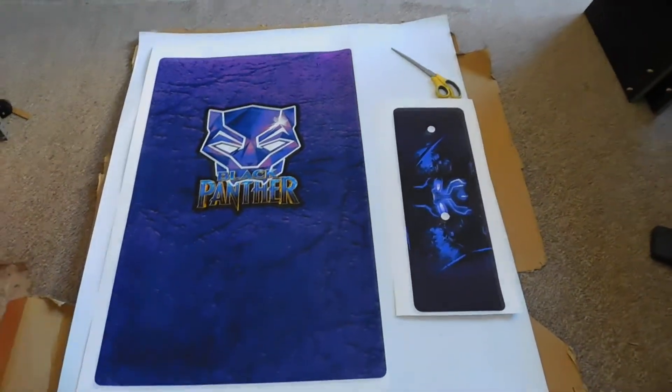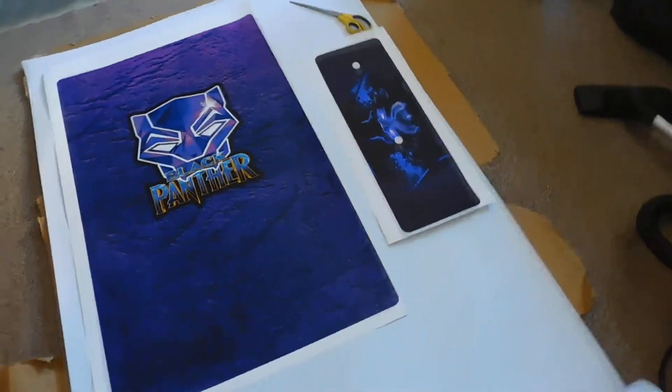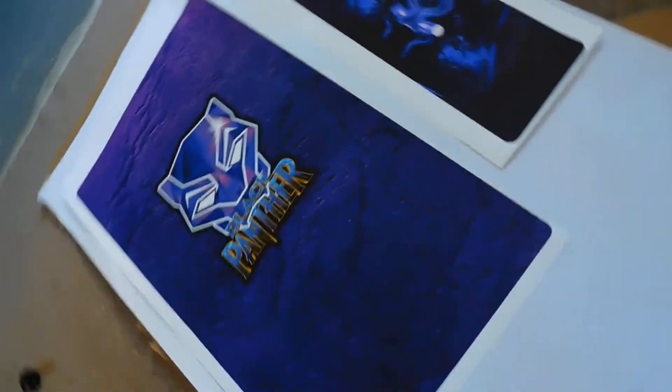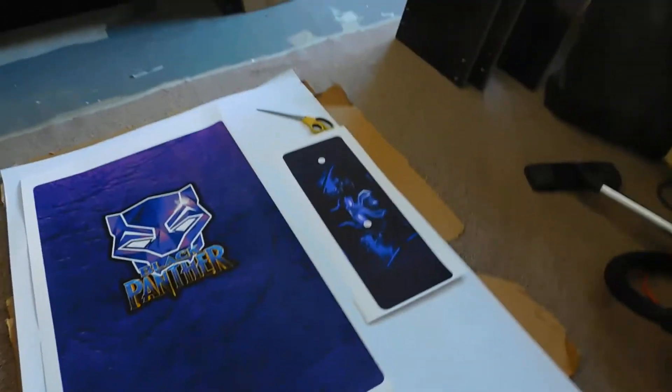Right then, making a start on the Black Panther cabinet. Really cool artwork going on this unit and it's gonna look pretty cool when it's finished.